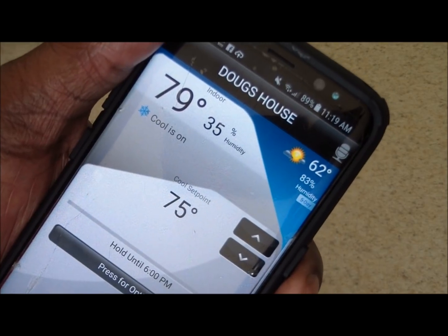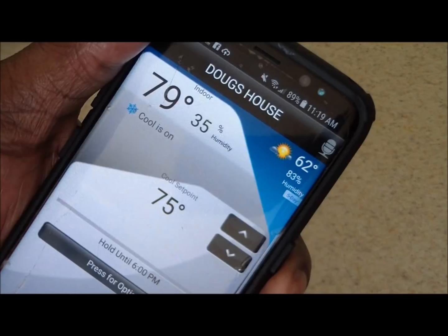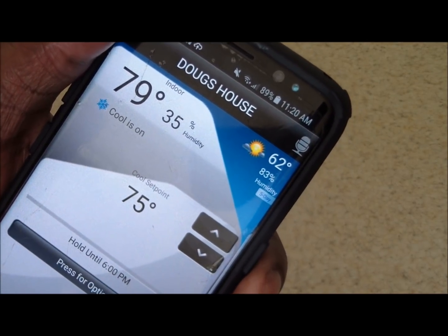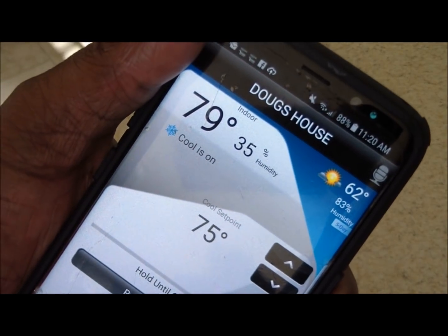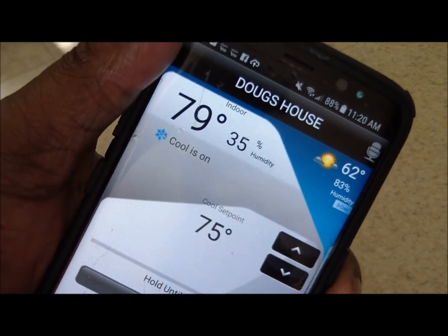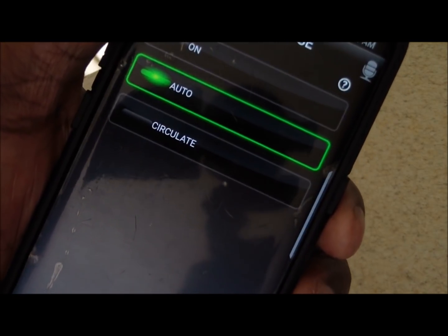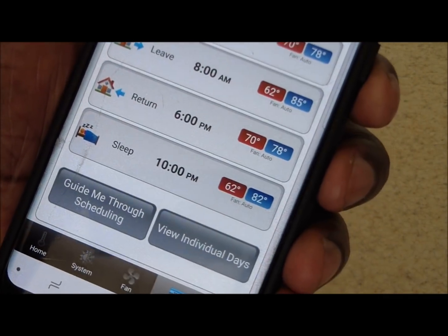It doesn't have to be Wi-Fi — it could be just your regular data plan. Once the thermostat is set up to your home network, you're good to go. The app also shows the fan and the scheduling — you can do all of that through the phone.